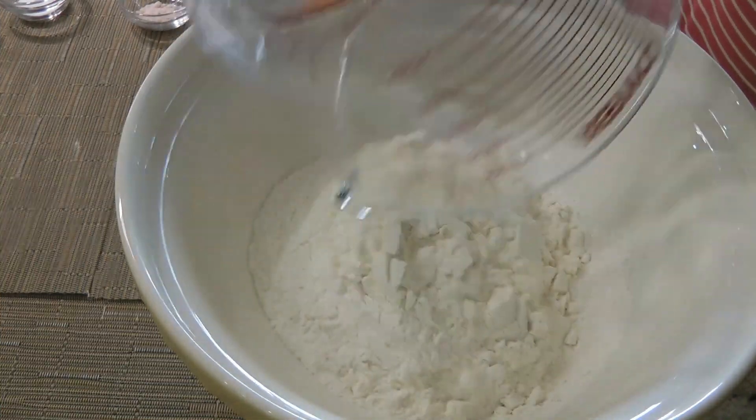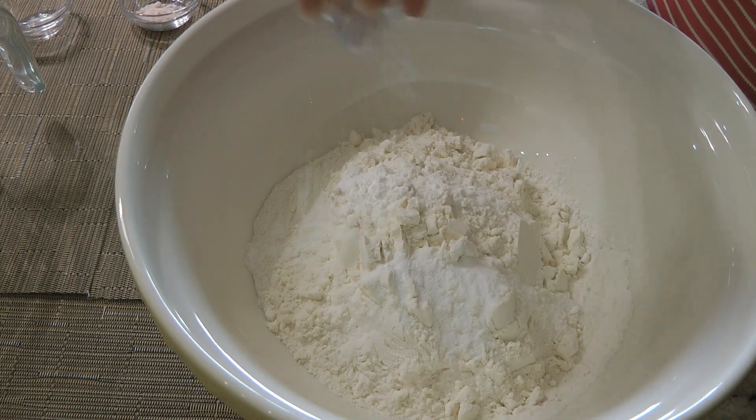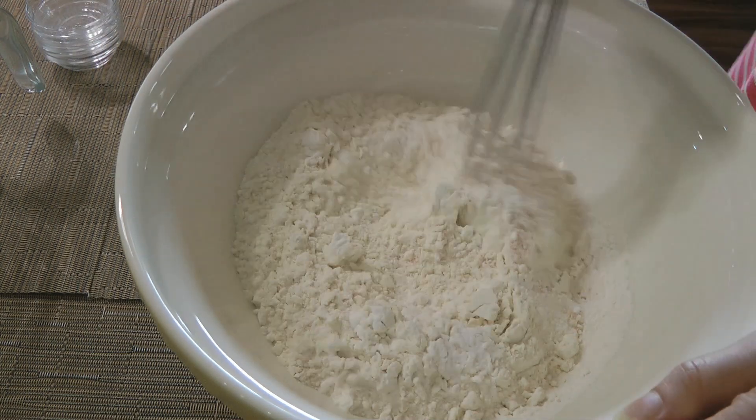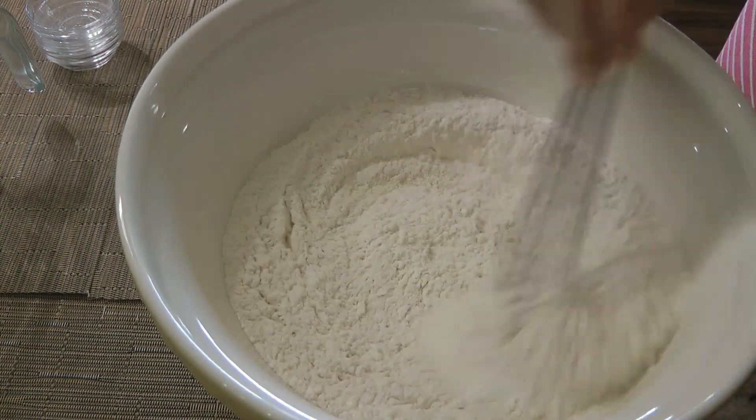In a large mixing bowl, we'll add flour, some baking soda, as well as cornstarch and ground sea salt. We'll give a good whisk until the ingredients are well blended and set aside.